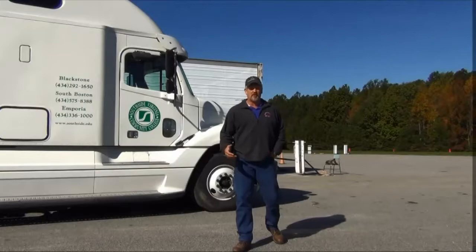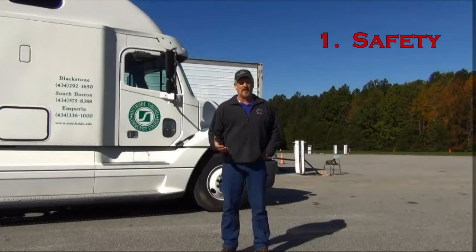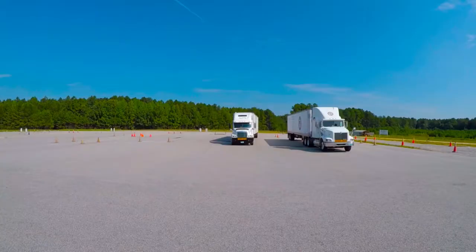My name is Doug Kemmerer. I'm an instructor at the Southside Virginia Community College. The next period of instruction is going to be on pre-trip inspection for a truck and a trailer. There are two reasons why we do a pre-trip inspection: first and foremost for safety reasons, and secondly because it's required by law. I'm going to point out the different items on the truck that you should inspect, how I inspect them, and what I'm looking for. Please pay particular attention and try to learn the same wording I'm going to demonstrate. So let's begin.